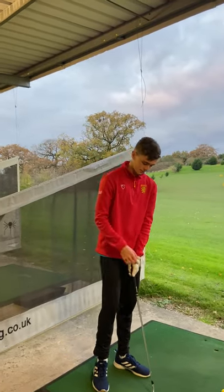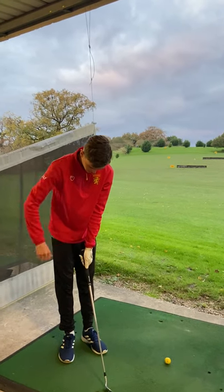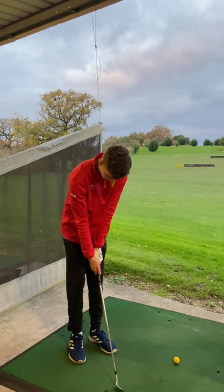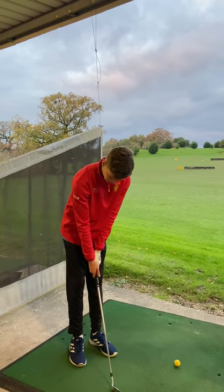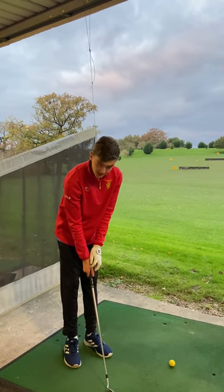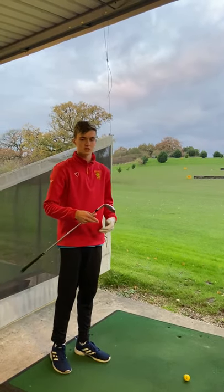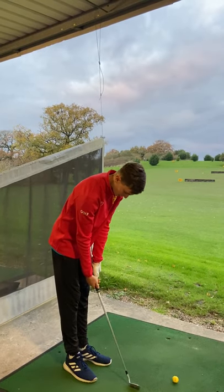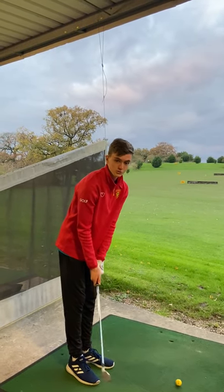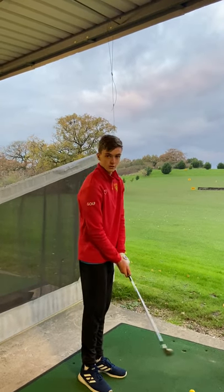For grip, we want a neutral grip. A neutral grip would be to grip the club and have two knuckles on your left hand showing, and make sure that your right hand forms a V. For this shot, because it's a controlled shot and we haven't got much distance, we want to grip down on the club. That will control the club head speed, decrease it, and give us more control over the club for the shot.